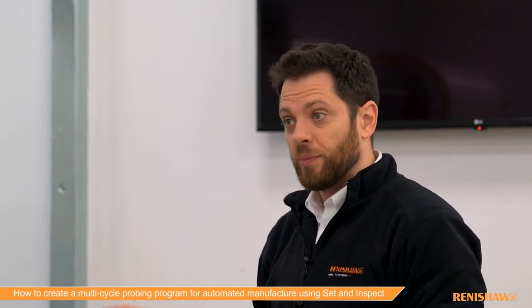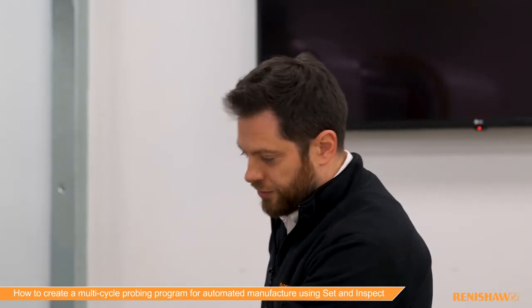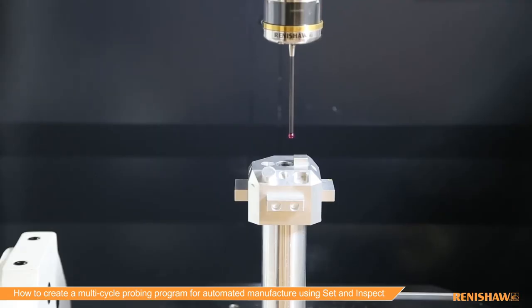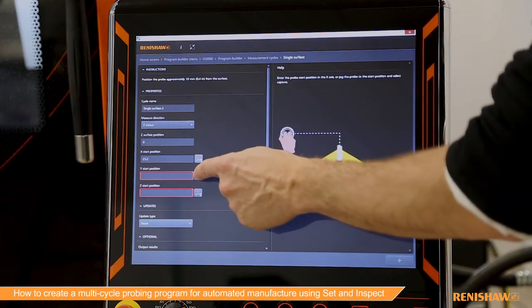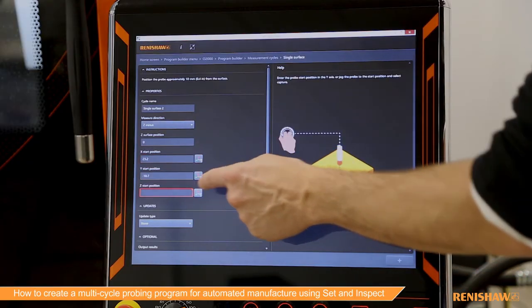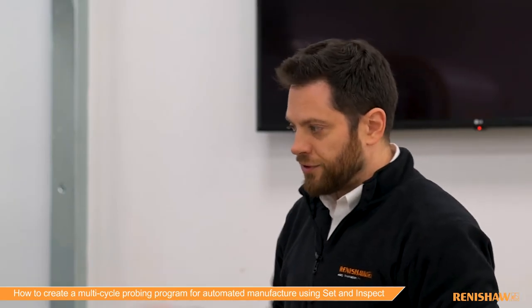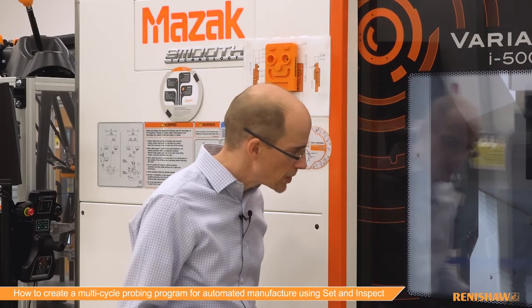With single cycle you would actually have to hand-wheel the probe into position and run it. Here we need to actually set up the start position for the feature — you could do it from a drawing or manually type it in, but to make things really easy we've added a function where you can hand-wheel the probe down to above that surface and press the capture buttons to teach the position in.